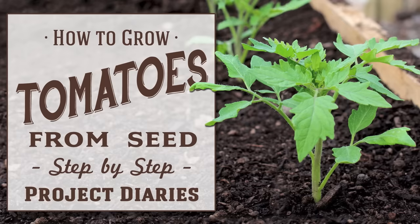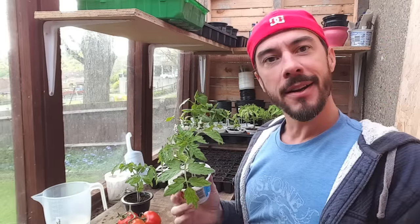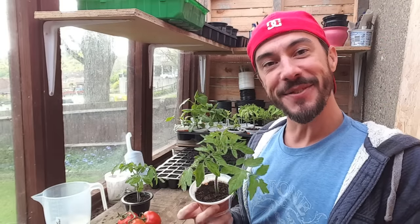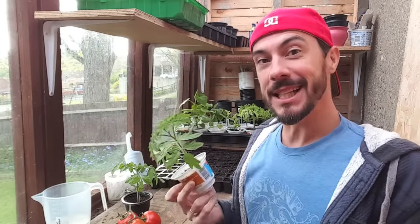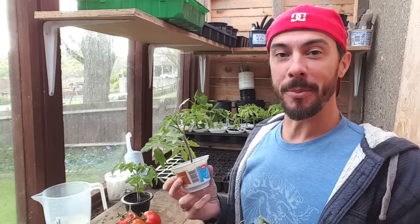In today's project diary I will teach you how to grow tomatoes from seed. Hi and welcome to Project Diaries. In today's video I'm going to teach you how to grow tomatoes. These are one of the easiest things you can grow and they're extremely popular for beginners.